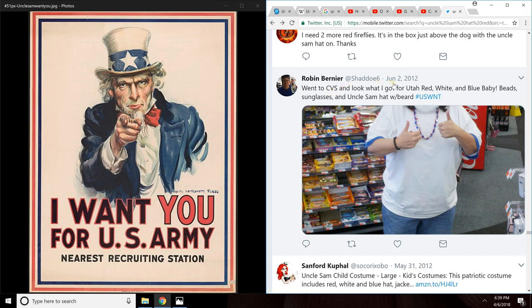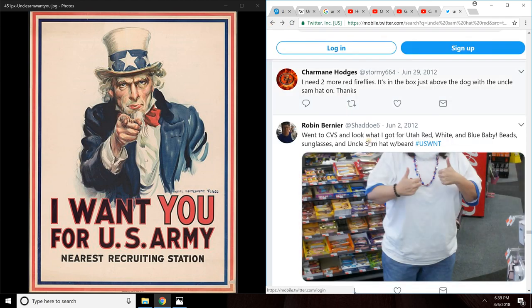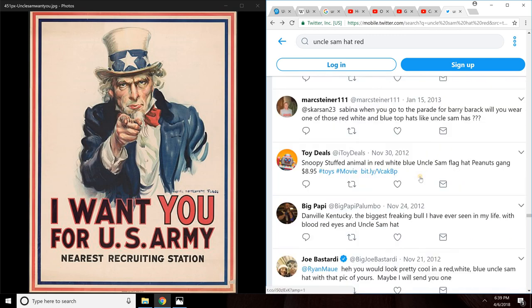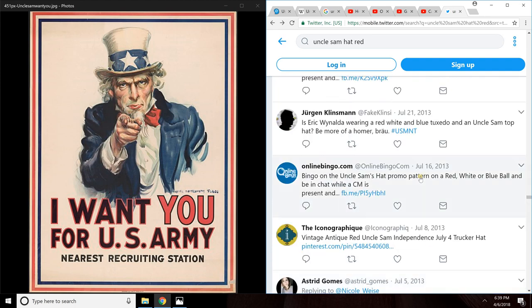I did try to find some pictures on Twitter and I found some. I went to the earliest picture tweeted that could be potential residue. The tweet goes, 'I went to CVS' and mentions an Uncle Sam hat with the beard. If we keep scrolling up, we will find other pictures depicting Uncle Sam's hat with red stripes on it.